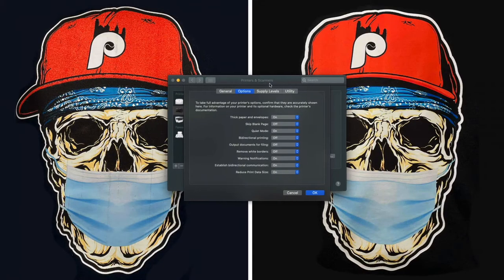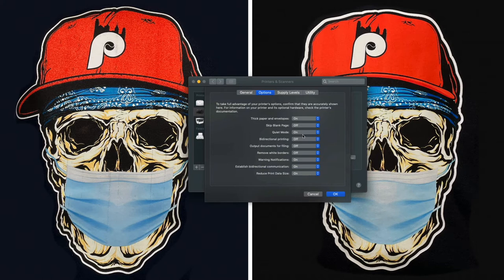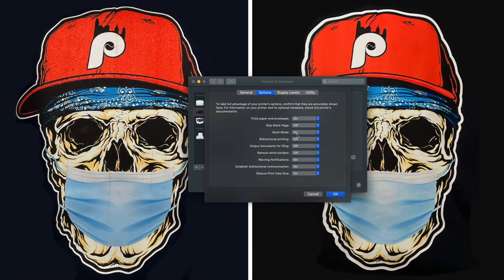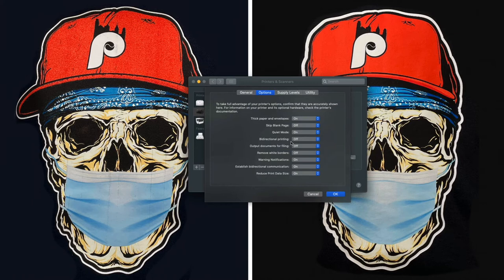So right here we can see that for my Epson 15000, these are my print settings. If I had a Workforce 7710 or 7720, I would want to turn off high speed printing and slow the print down so that as the paper goes through the printer and the heads lay the ink, the ink dries before the paper is moved and another line of ink is laid down. Thick paper and envelopes is turned on, quiet mode is turned on — that actually slows the printer down, giving the ink time to dry as it passes through the rollers. Bi-directional printing is off — through my research I learned that should be off. All the other settings are really of no use to me at this time.